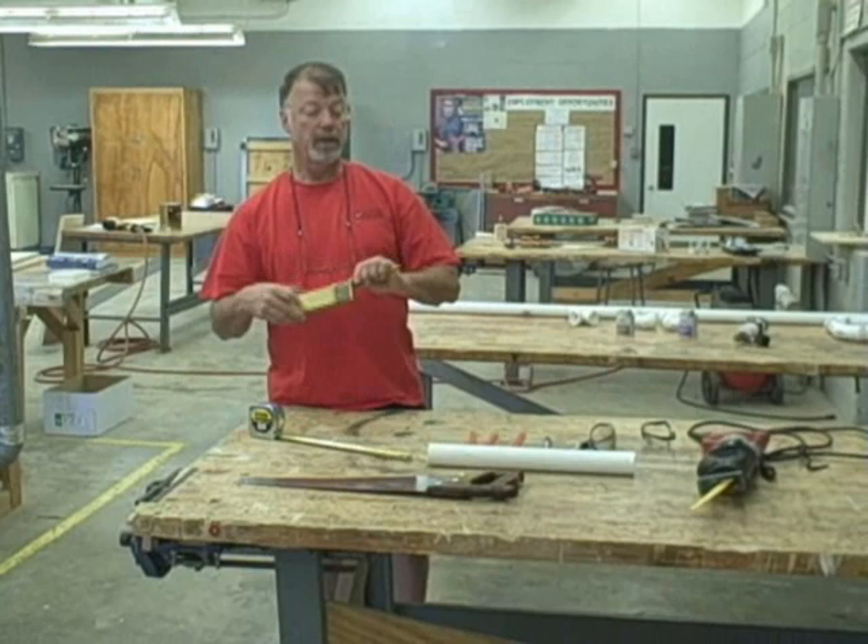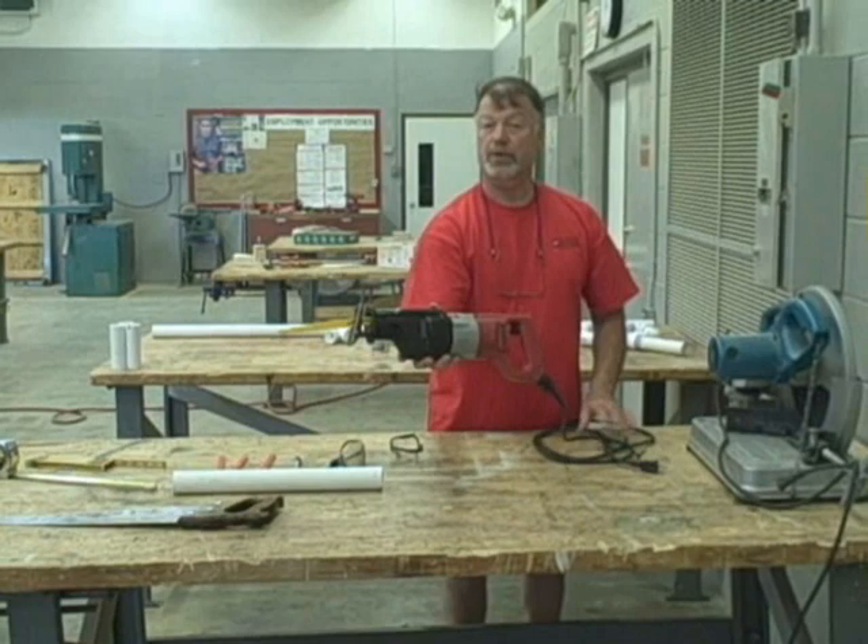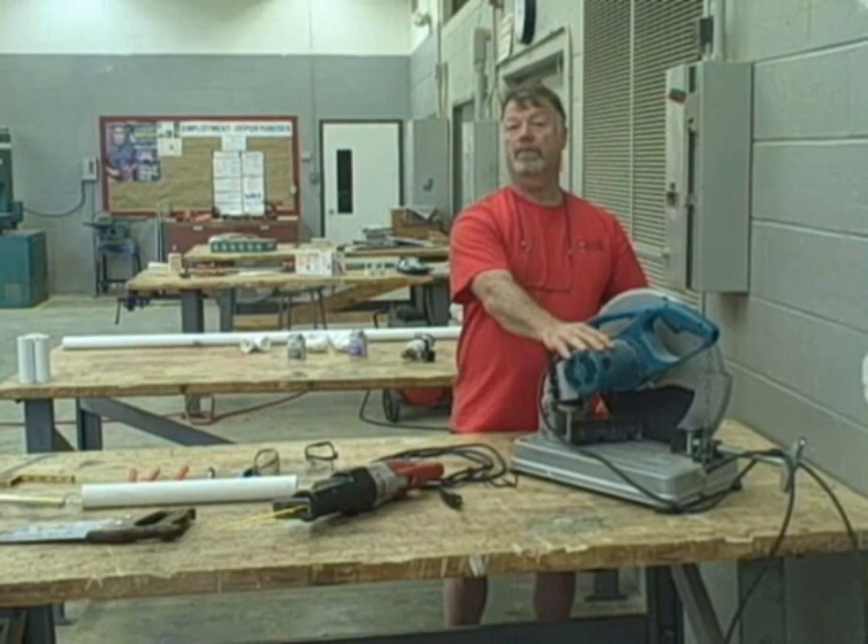Our saws for cutting would include a traditional hand saw. A reciprocating saw, sometimes called a Sawzall, would work just fine. The other saw we might use is a chop saw in some fashion. We need to make sure you have a bracing blade such as the one on this saw so that it will cut the pipe really easily.